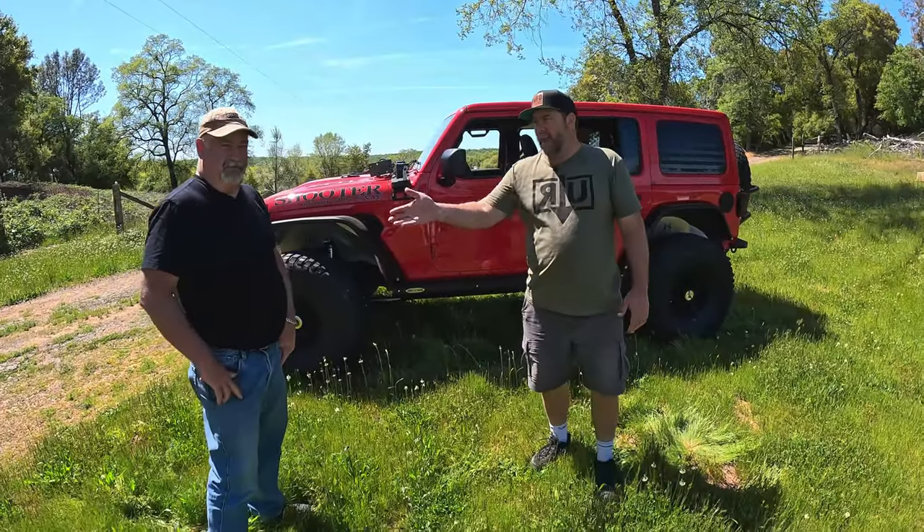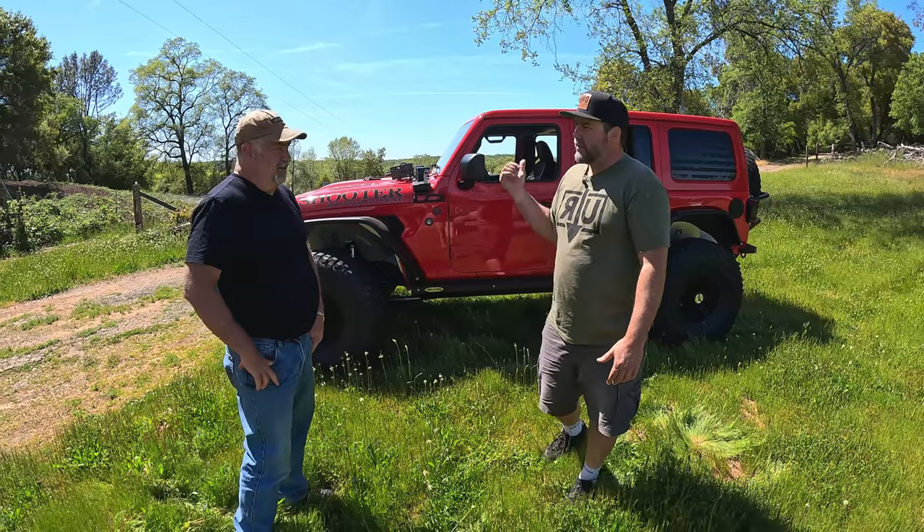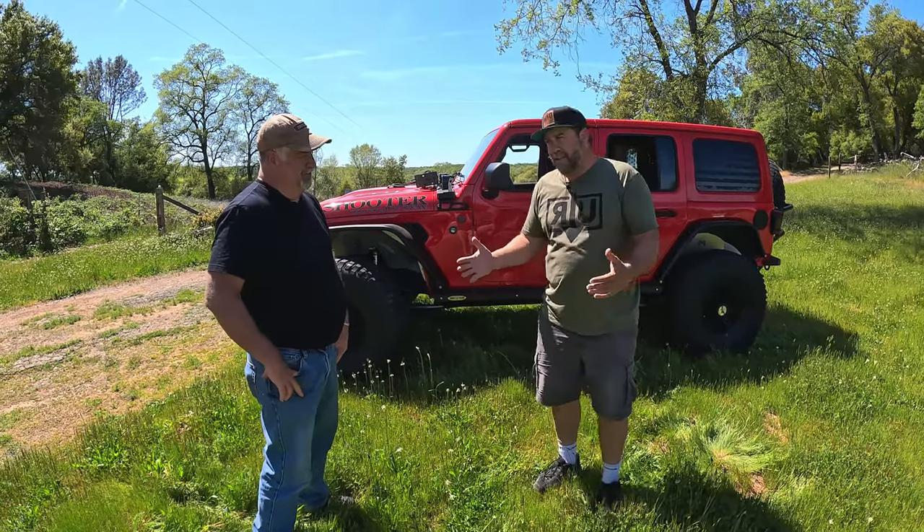We just finished up this JL and this is Randy. Randy, whose Jeep is this? This is my wife's Jeep, Susan.